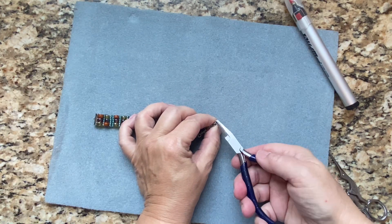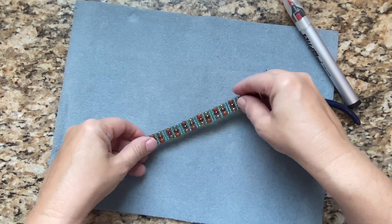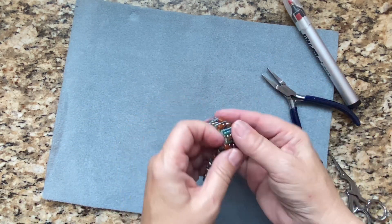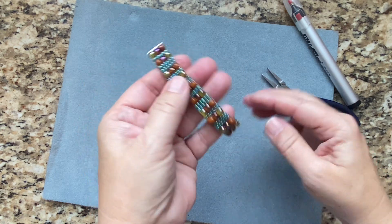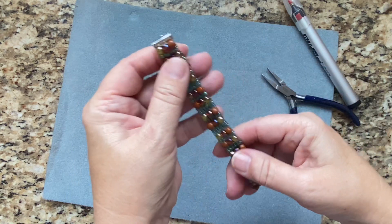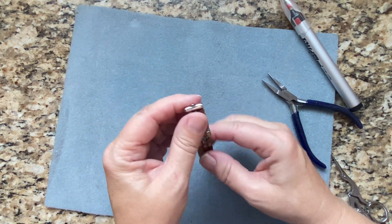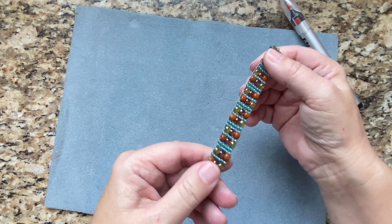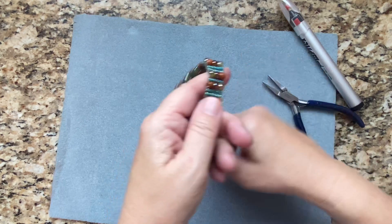I'm just going to take the flat nose pliers and close that shut. These particular sliders don't have an attached chain, but I'm actually going to look for some pretty chain to add, and then I can add a lobster clasp.